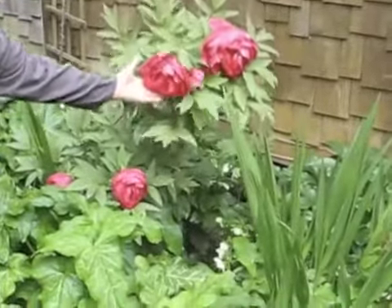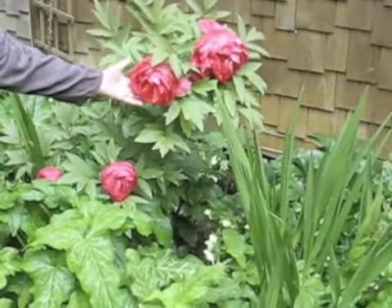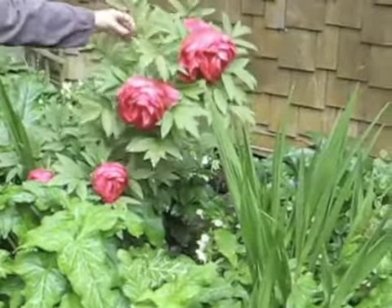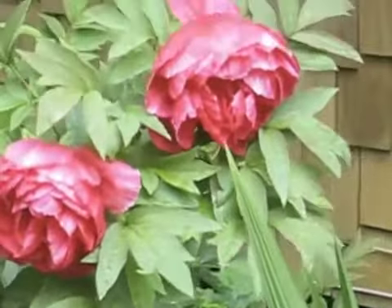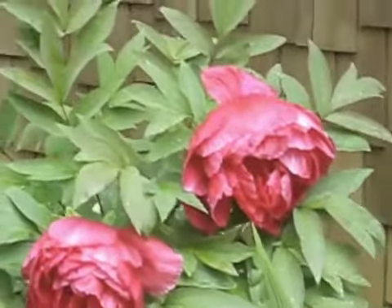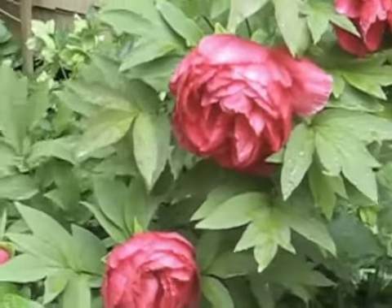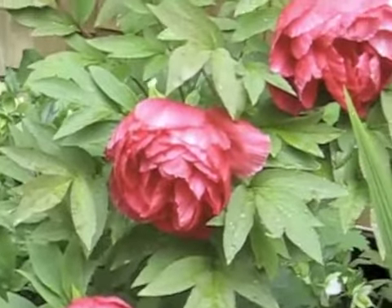What we have here is a much different peony. This is a tree peony — that was a bush peony before. You'll see how large it is, and the leaves are different. They're very elegant, graceful, and they're pointed, whereas the others were rounded. This one has four buds on it. This is an older one, and very beautiful. That will live for 100 years.